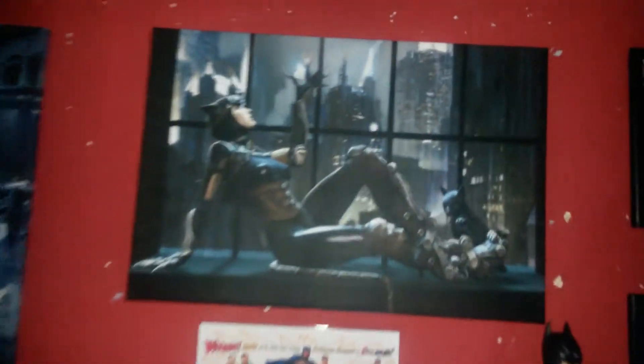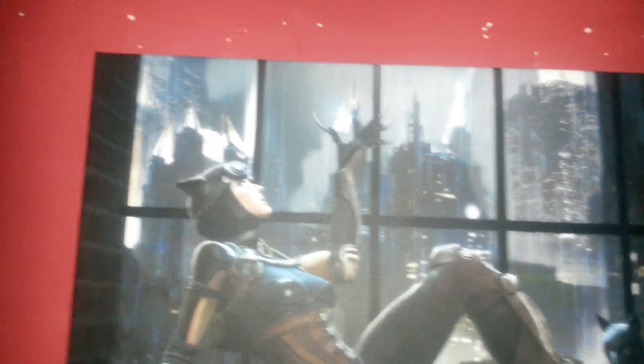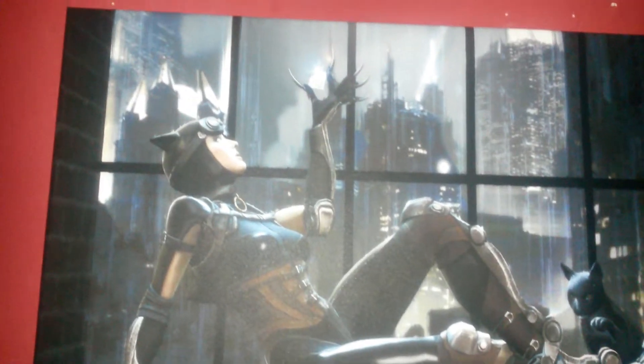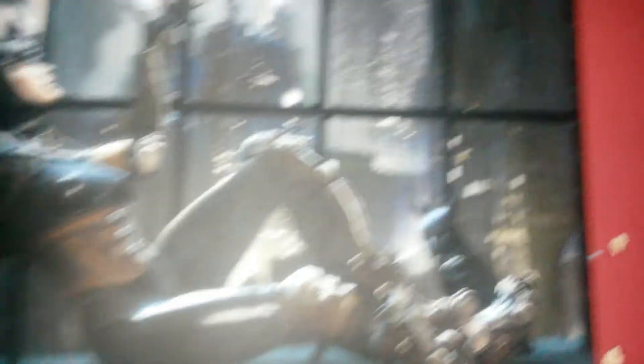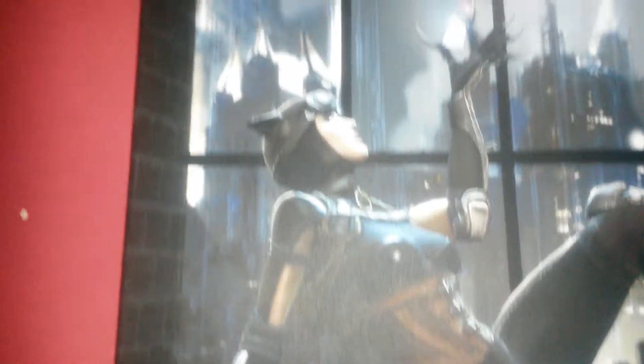This is what I got today — this one's smaller, it's 16 by 24, but it just fits in like it was meant to be there. Obviously Catwoman — really loved this one with the cat there. Lovely, very happy with that.